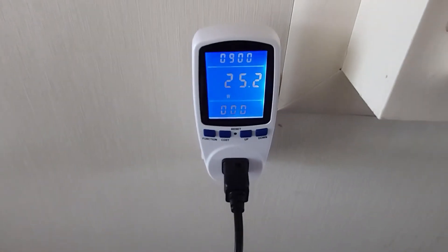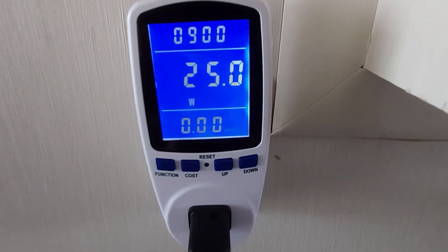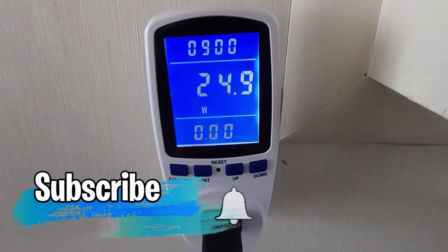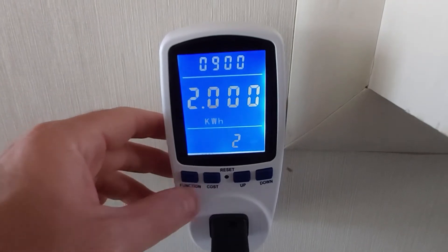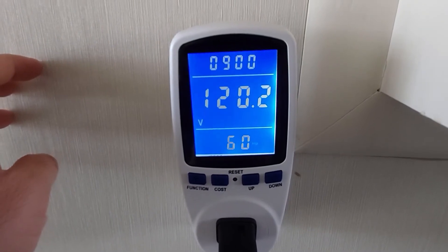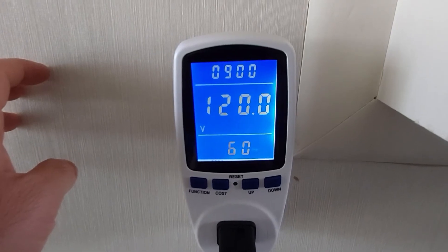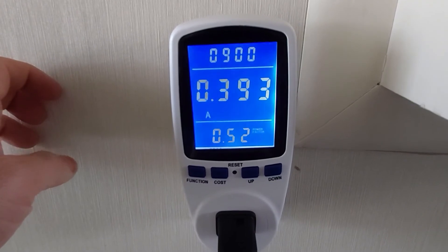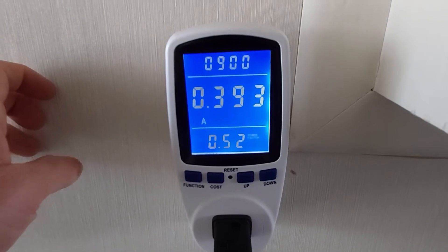I'll push the fan away so you guys can hear me. With the fan on low, you can see it's pulling 25 watts out of the wall. If you hit the function button, it shows the voltage — about 119 to 120.2 volts running at 60 hertz. Hit function again and it shows 0.393 amps. This is really good information.